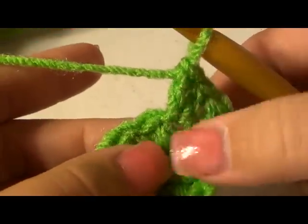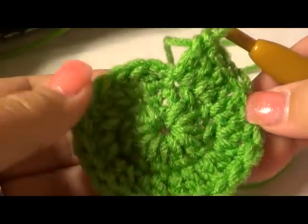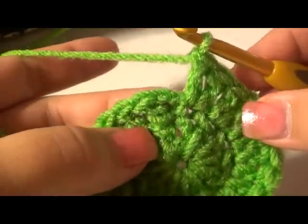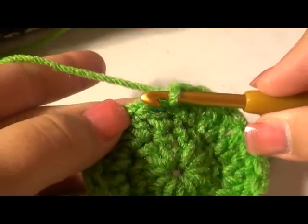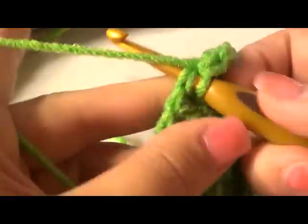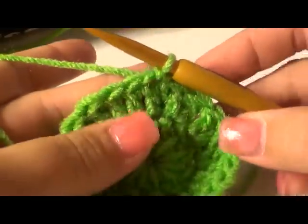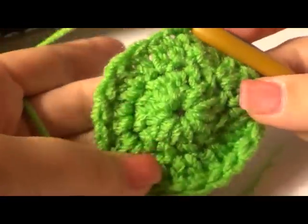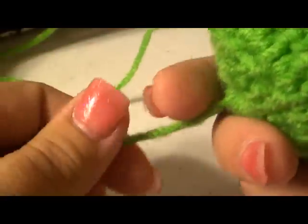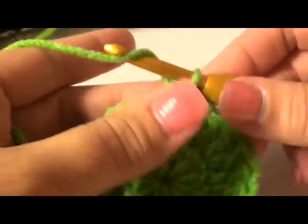Verify that you have 24 stitches, then close up this row. Do a slip stitch into the top right where the post is — pass by that chain and go into the top of the stitch, picking up both the front and back loops, yarn over, pull through, and pull through. Give it a little pull. Now you're on the third round. You can take your tail and give it a little tug while holding your work — see how that closes the hole right up!